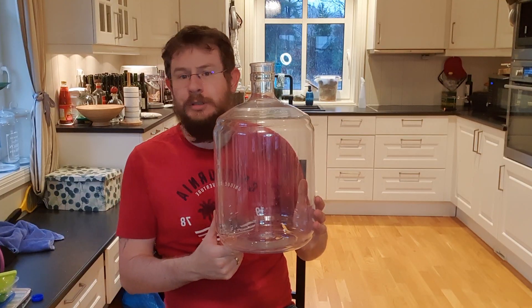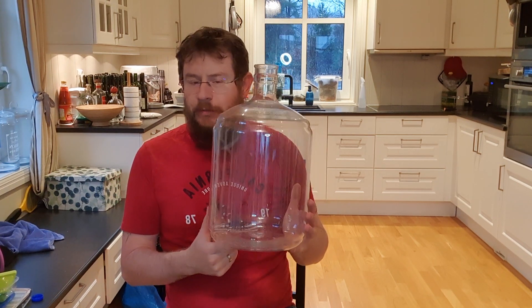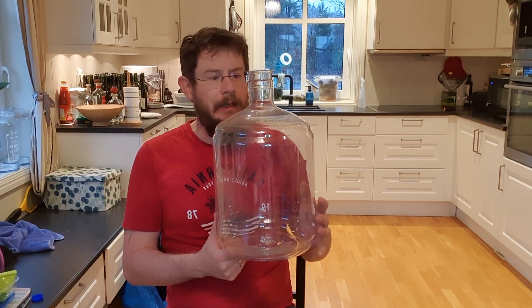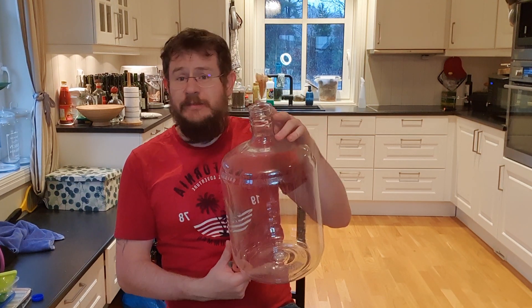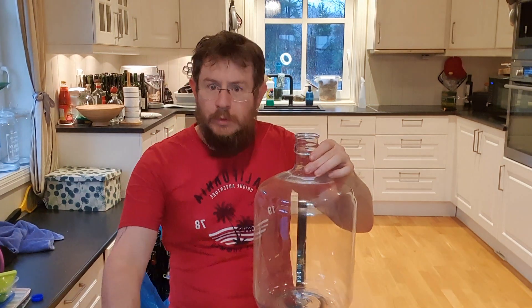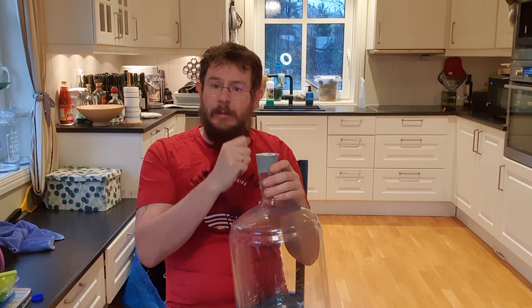This is a standard about two-gallon carboy. Plastic PET, perfectly for the average mead maker. It comes with a fair size opening. You can buy it in pretty much any brewery store, and you would want to also have a rubber bung for putting in here so that you can have an airlock on top.